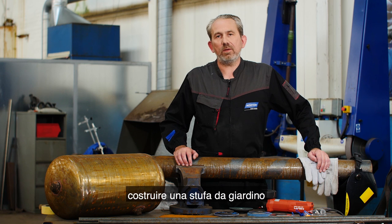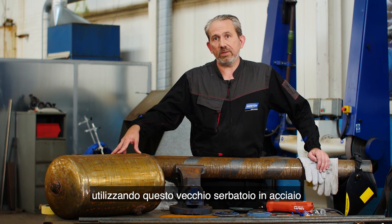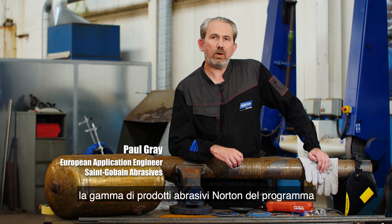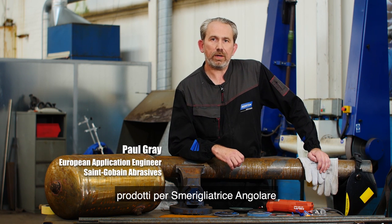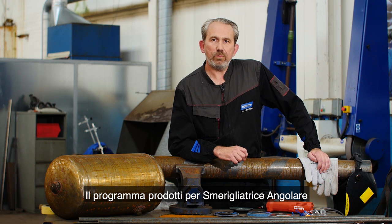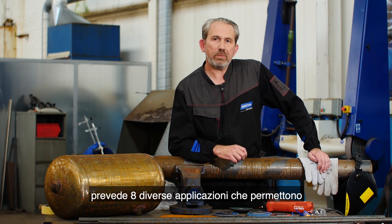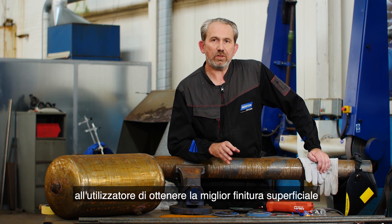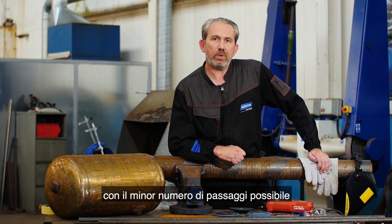Today I'm going to show you how to fabricate a garden patio heater from this old carbon steel tank. To do that we're going to use a range of Norton abrasives from our right angle grinder solution program. The right angle grinder solution program involves eight different applications which any fabricator can follow to get to whatever finish is required in the fewest steps possible.